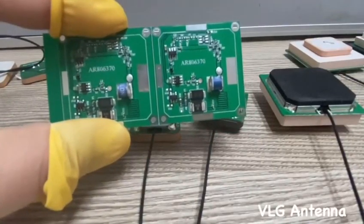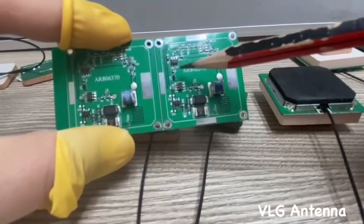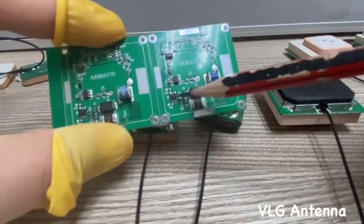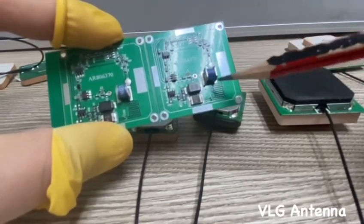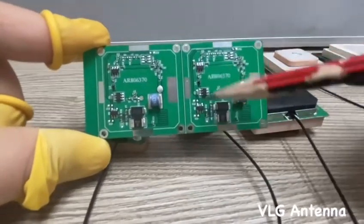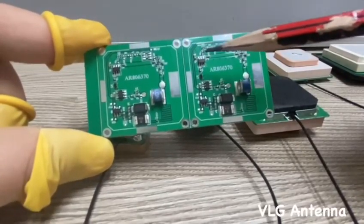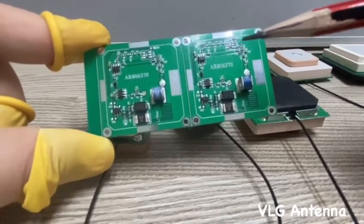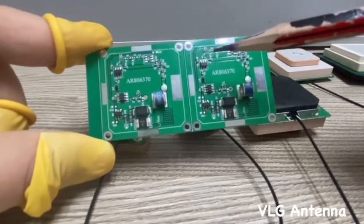Let's see what kind of circuit we have. This part is for the low noise amplifier. Here is the circuit for the power supply, and we also have an optional circuit for surge protection. With the boost provided by the low noise amplifier module, the antenna's signal receiving performance will increase several times. The active antenna is especially suitable for applications requiring high-precision positioning.